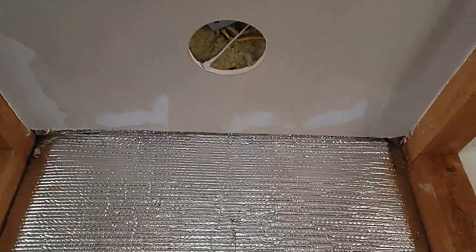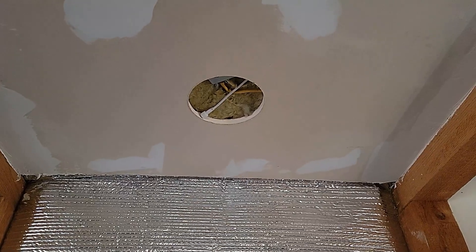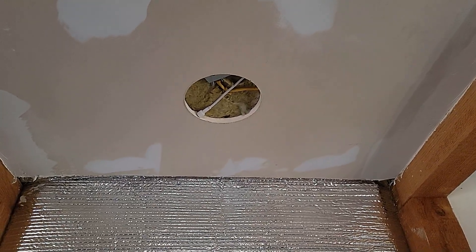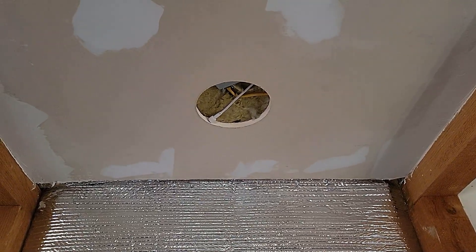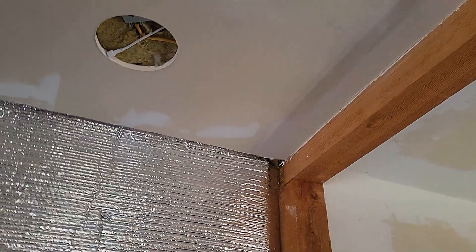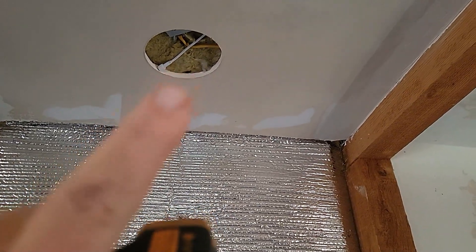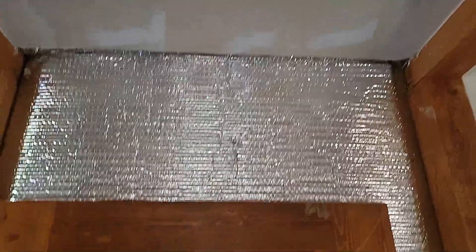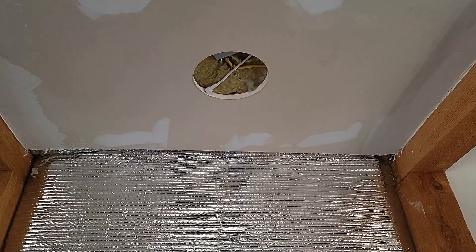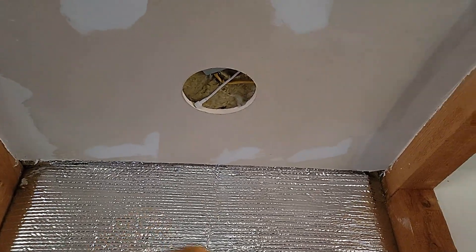Over the bubble wrap I put mineral wool — not regular insulation. Mineral wool is more dense, made of spun stone, so it's fire resistant — almost fireproof. It would have to be around 2,000 degrees for it to start melting. You can see how thick it is because of the beams. I've got about a 4-inch gap between the drywall, the mineral wool full batt, the foil wrap, and then the shipping container. I also used thick 5/8" drywall — I would have used 3/4" if I could have found it.